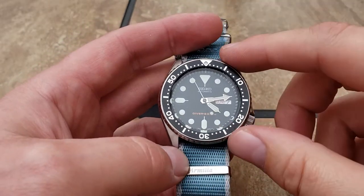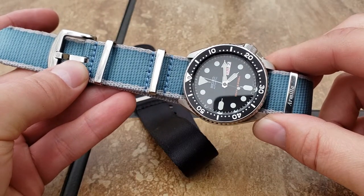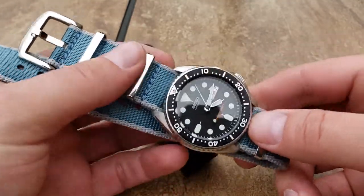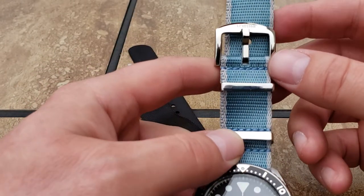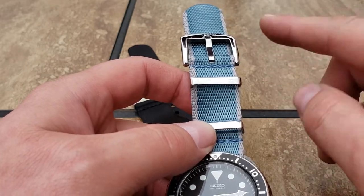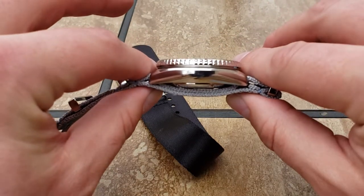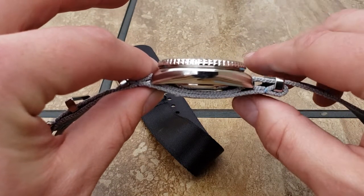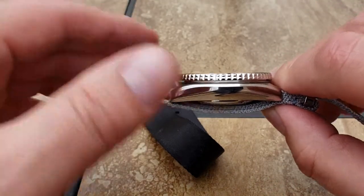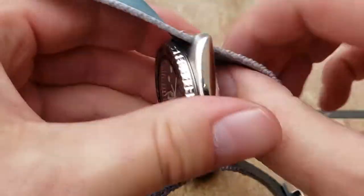I had done a review on these and Armilla actually sent me a message, which shocked me because my YouTube channel is tiny and not that big of a deal, but somehow they saw it and offered me a single pass - because in the video I mentioned it's a little thick. Personally it doesn't bother me, but for some people it might, so they wanted to know if I would take a look at the single pass. I said sure and they sent it to me.